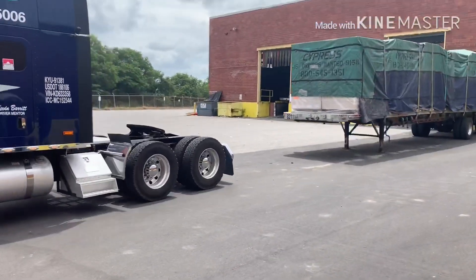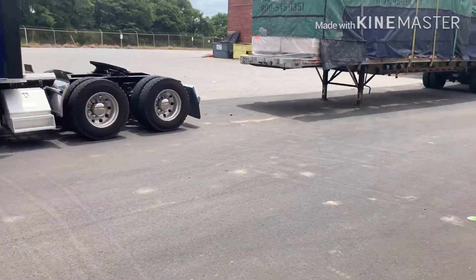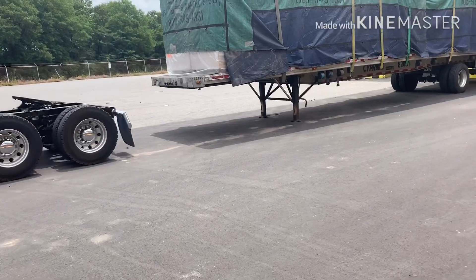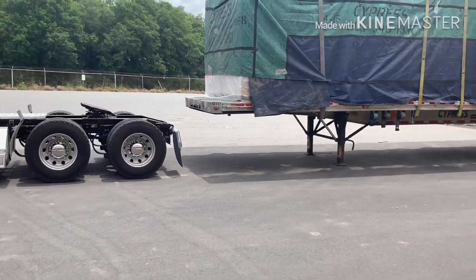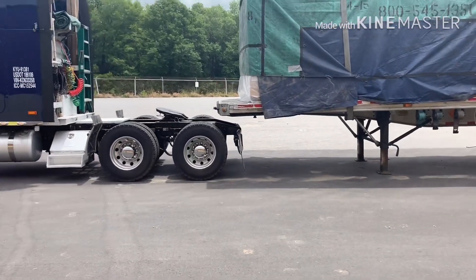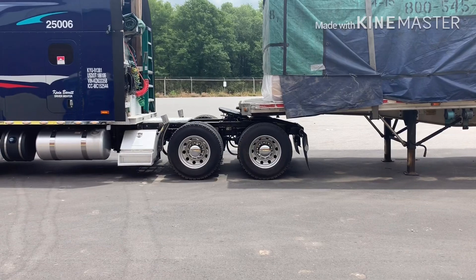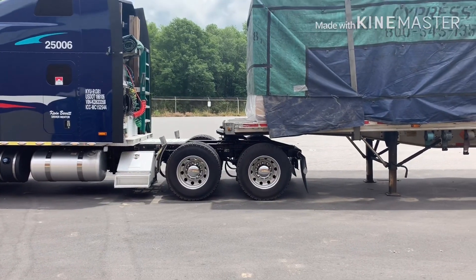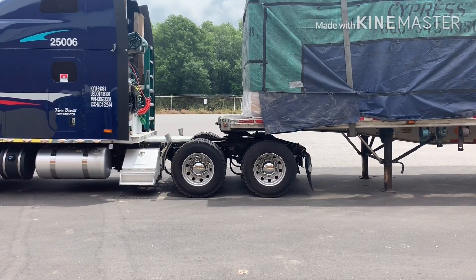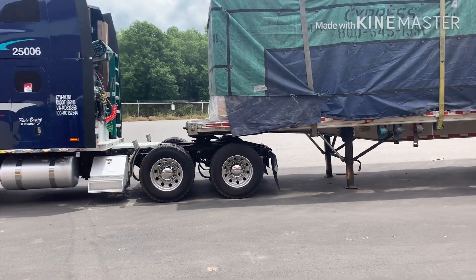Alright, to start training he's going to line the truck up with the trailer. He's backing up nice and straight, going to line up the edge of the outside of his tires with the outside edge of the trailer. Checking his mirrors, making sure he's backing up straight, coming all the way up until he gets the fifth wheel underneath the trailer — back up until the flat fifth wheel flattens out, which would be about where the nose of the trailer lands right between the two tandems.